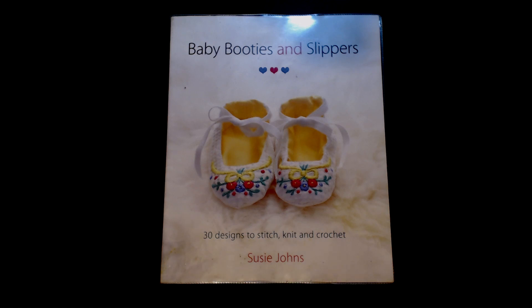Good morning, afternoon and evening, my crazies! My name's Angela, I'm a crazy poppy lady, and welcome back to today's book review. This one is for 'Baby Booties and Slippers' — there are 30 designs to knit, stitch, knit and crochet. It's by Susie Johns. So if you've got a little one coming into the family soon, this is definitely worth a watch. Come on, let's see what's inside.